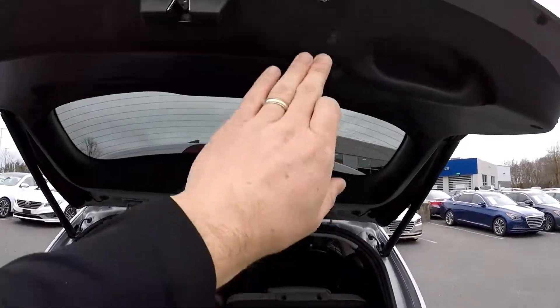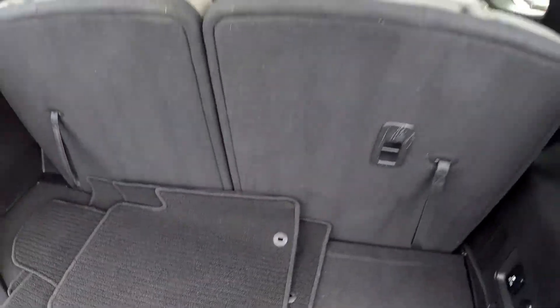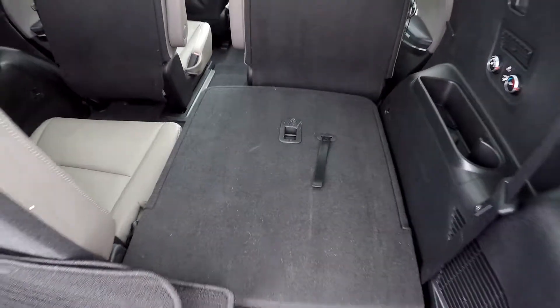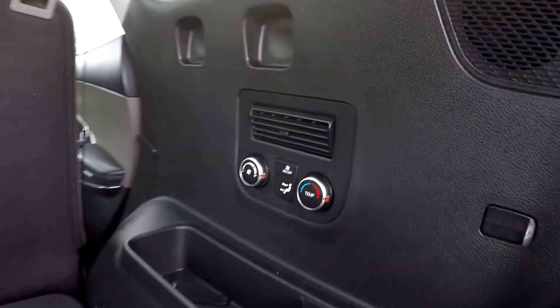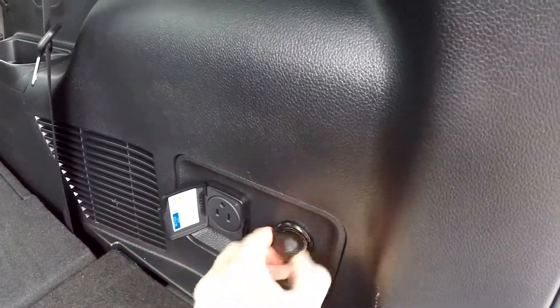At the rear hatch, you're going to have a power lift gate in this model. All of your original carpet mats have been included. The third row seats are in the upright position now — we can easily drop those down into the floor. You can then lay your second row seats down for full pass-through storage. And while we have the seat down, we're going to show you those third row passengers actually have some additional climate control options. In the way back, we've got power and USB.